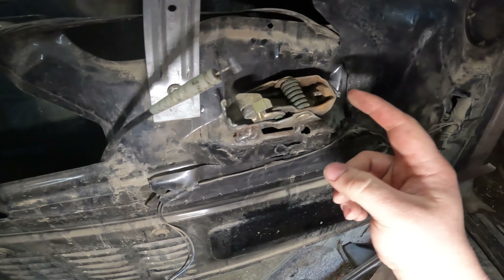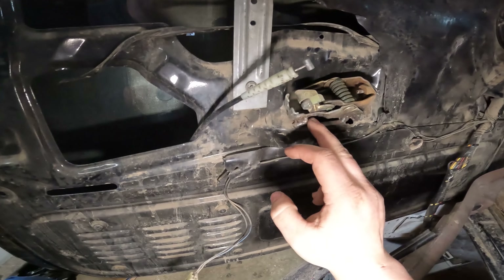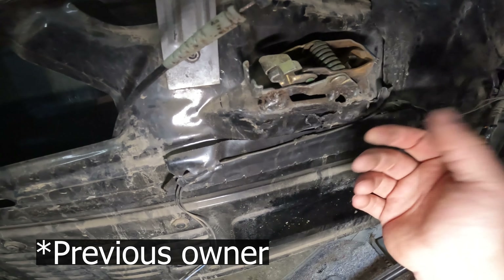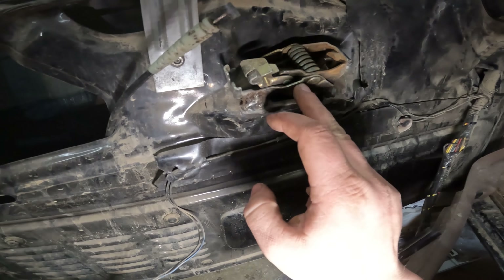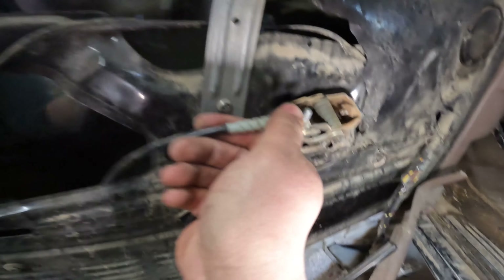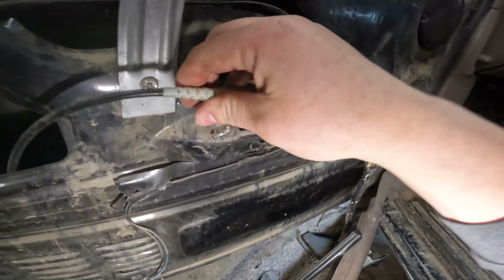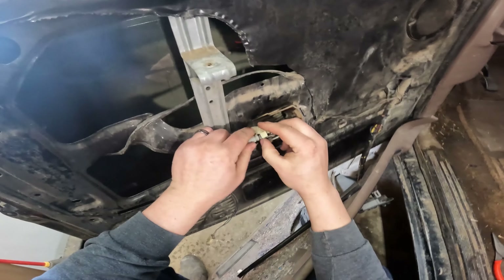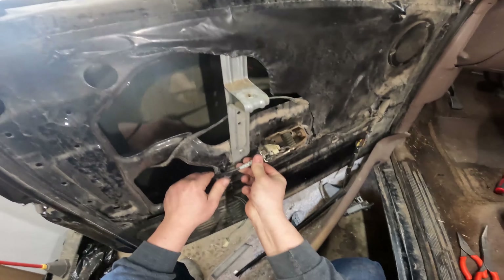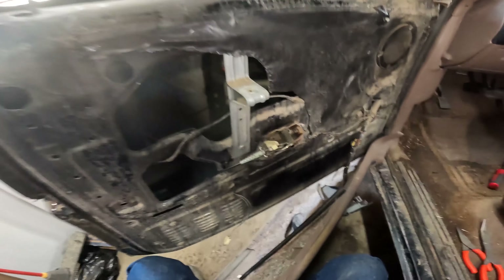Got this piece straightened back out, it should work a lot better now. You can replace this whole mechanism and the cable - it's like 40 bucks to buy it. But I noticed they had some problems in the past and they've welded it on, so it's not going to be as easy to change if we need to in the future. Hopefully this will hold for a little while. Now we just got to fish this cable back through, pop the panel back on, and get a new handle and this door will be fixed.